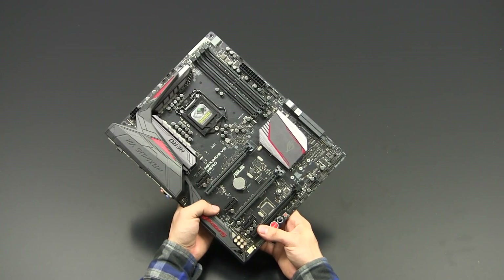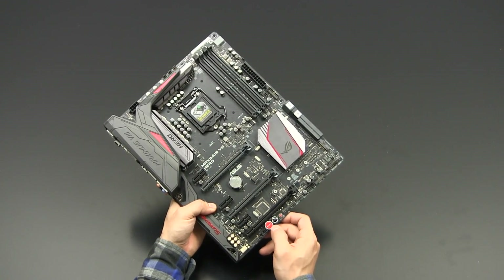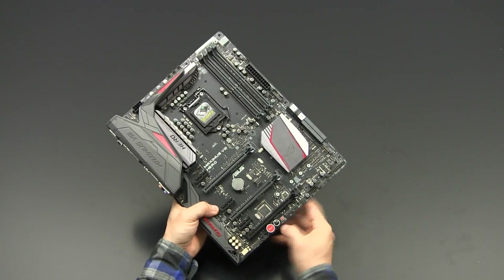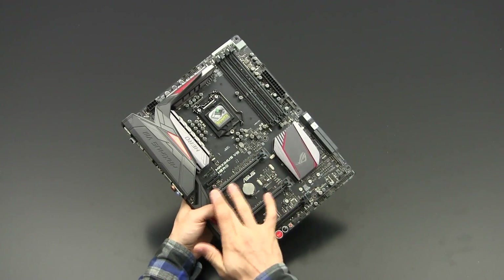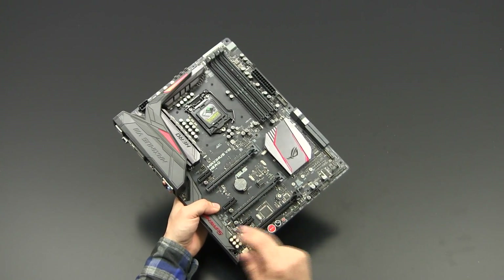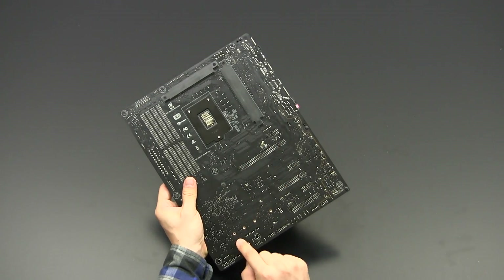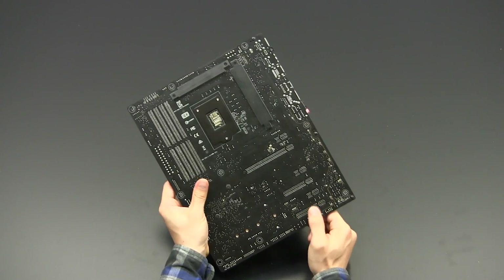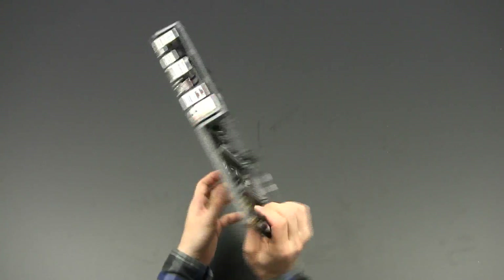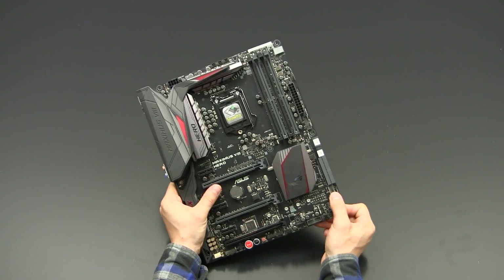Continuing with the PCIe slots, there are three PCIe x1 Gen 3 slots and three full-size PCIe Gen 3 slots. On Z-170 based motherboards all slots are Gen 3. The first full-size slot is wired with 16 lanes, the second with 8 lanes, and the third also with 8 lanes, as visible from the back side of the board.